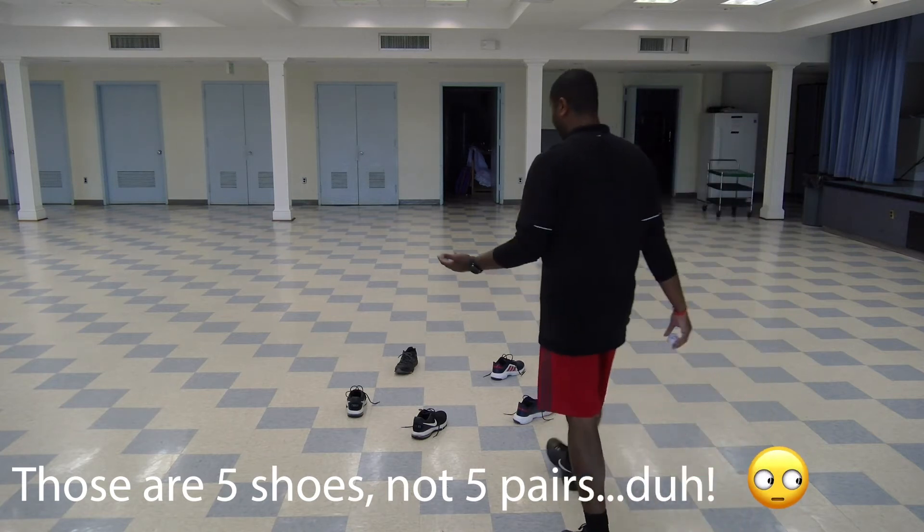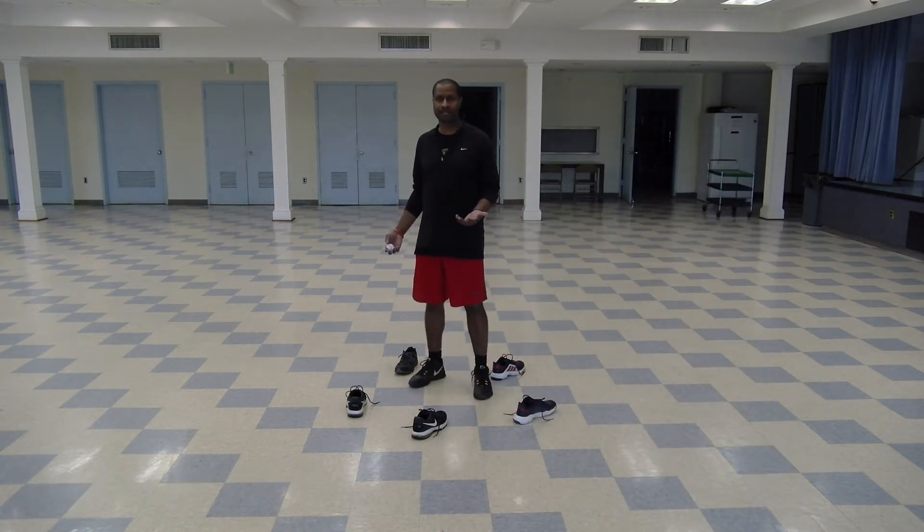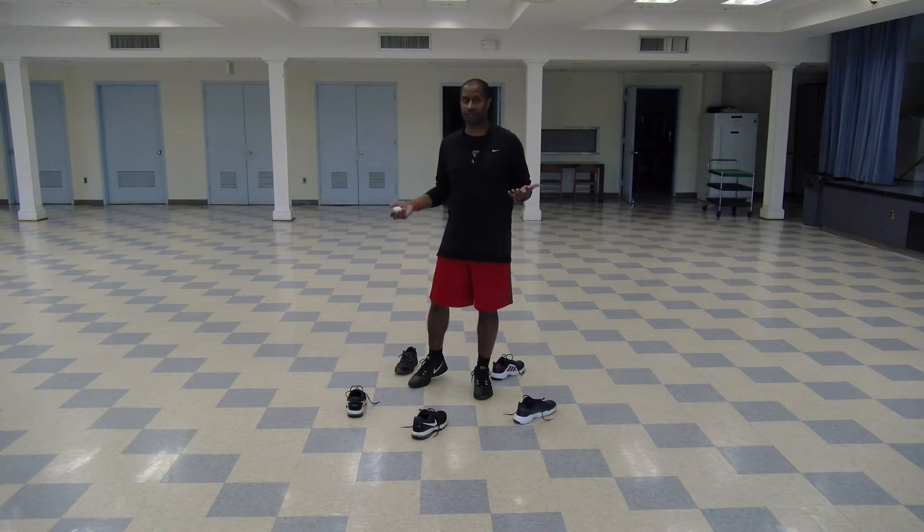You're going to stand in the middle of that circle, and you're going to time yourself for a minute, bopping a ball to yourself like this, and counting how many times you bop it up — but you can't leave the circle.